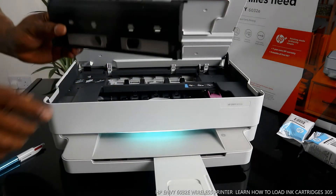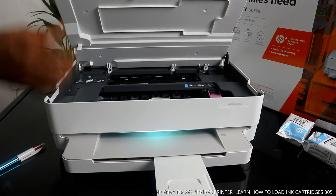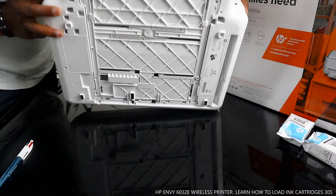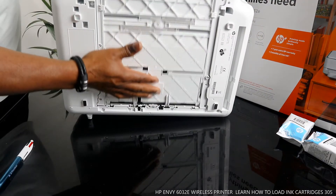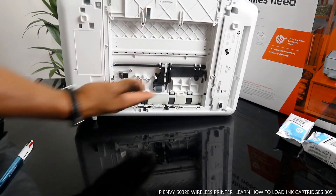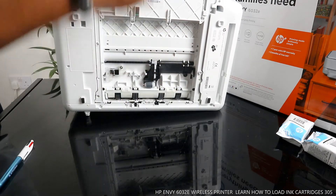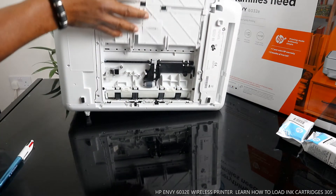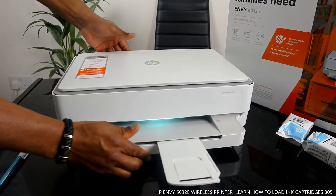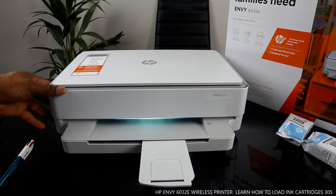Once you turn it on, the lights will come on. Now if you have any paper jam, you open up this section and remove the paper jam — any paper or debris right here. Also check the inside. This is how to check for any paper jam.